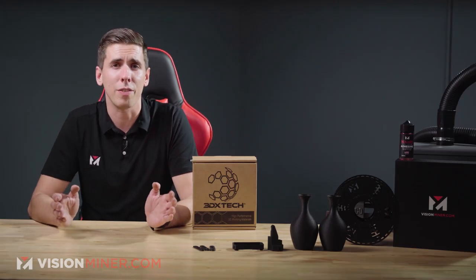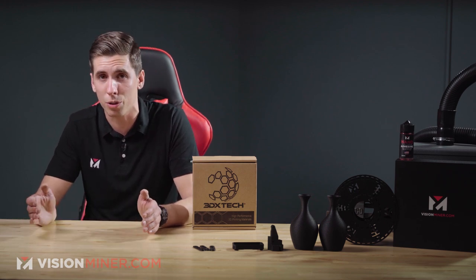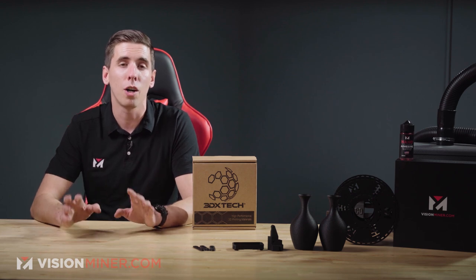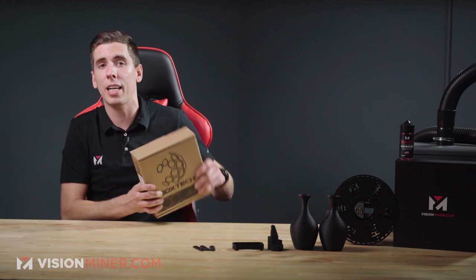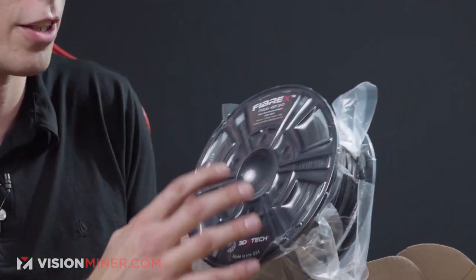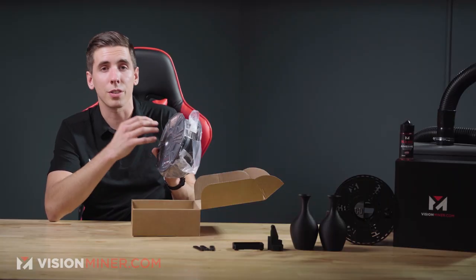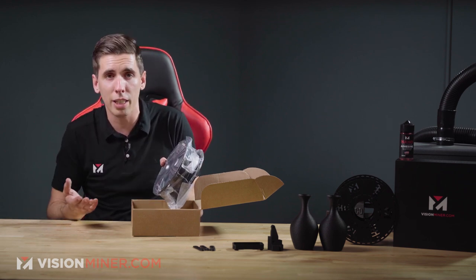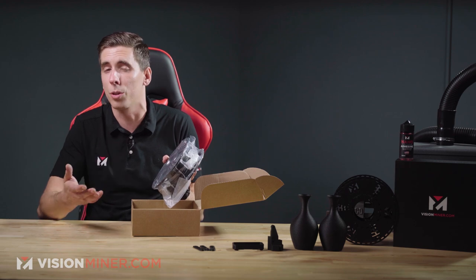Fiber X PA6 GF30 is suitable for use on practically any open source 3D printer with a heated bed. You don't need a chamber, although it can help. Here's the box and the spool inside — it comes in a very thick vacuum sealed bag. If it arrives not vacuum sealed, don't worry. You're going to have to dry this out of the box anyway, as with all nylons and most materials in general. It does absorb moisture, so keep that in mind.